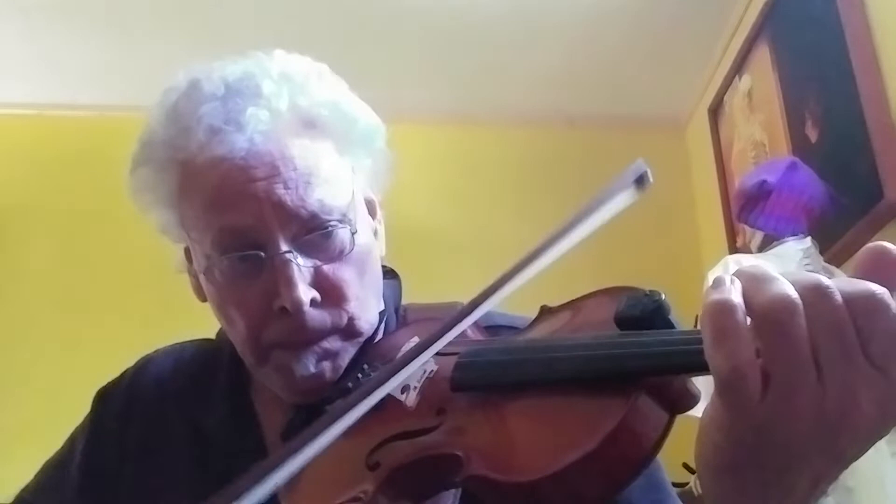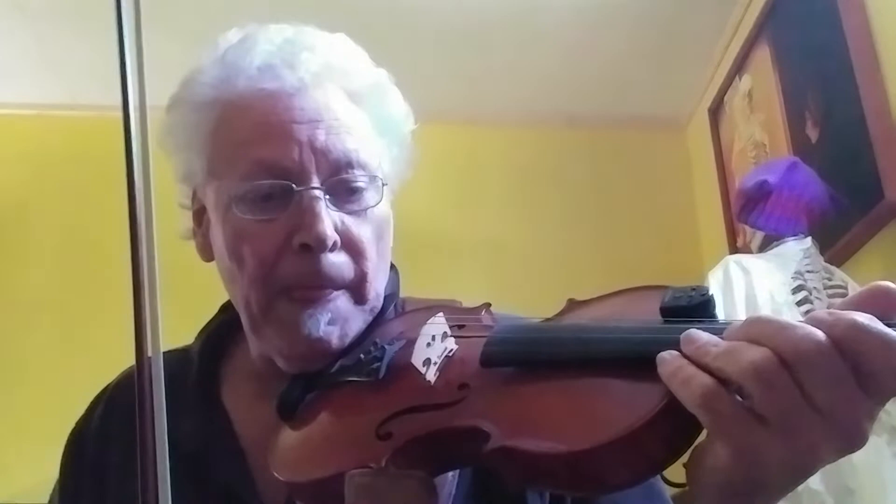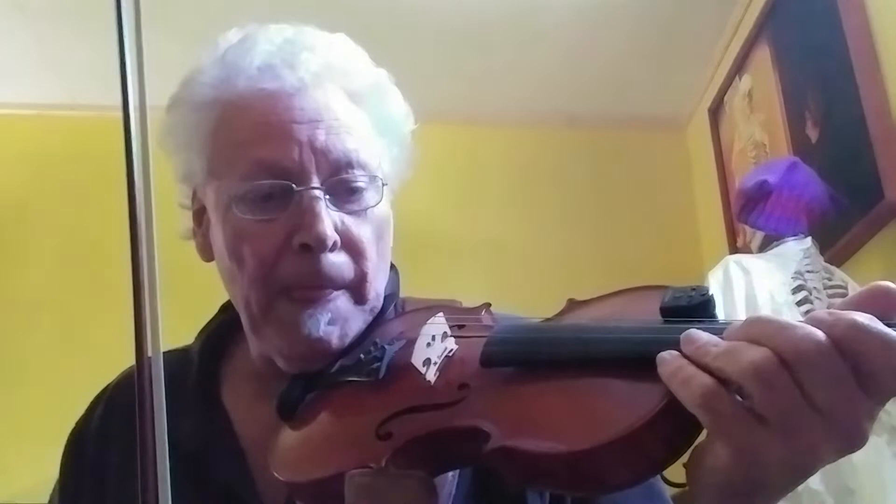Thank you. So that's the basic melody. Now when Kevin plays it, of course, he puts in all those Irish ornaments, and the second time he plays it, he plays it like this.